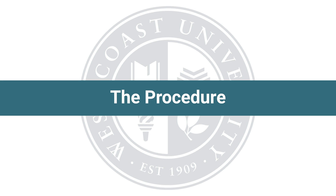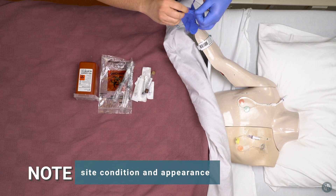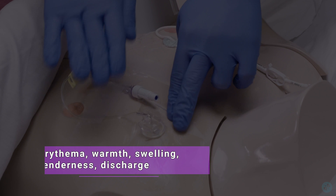The procedure. Note site condition and appearance. Check for any indicators of infection, such as erythema, warmth, swelling, tenderness, or discharge.